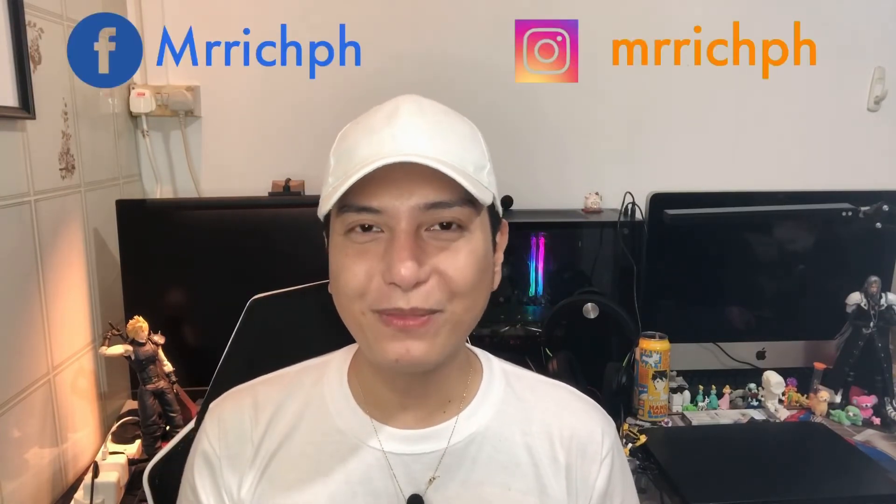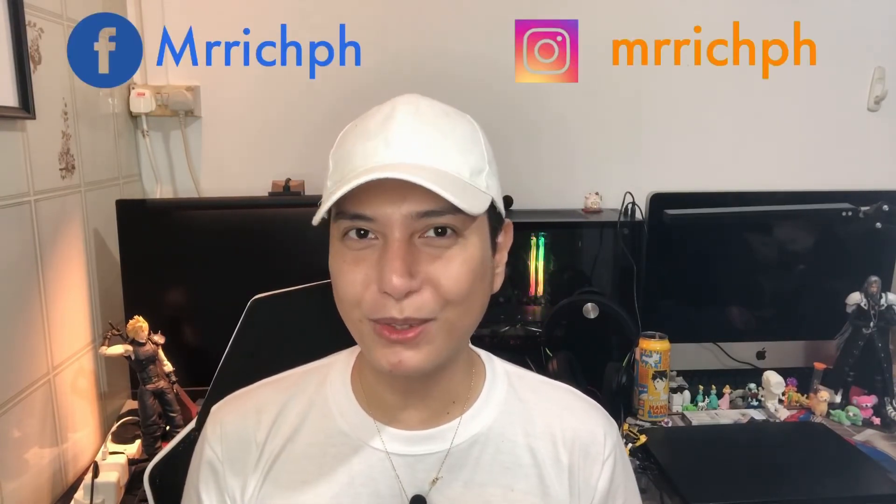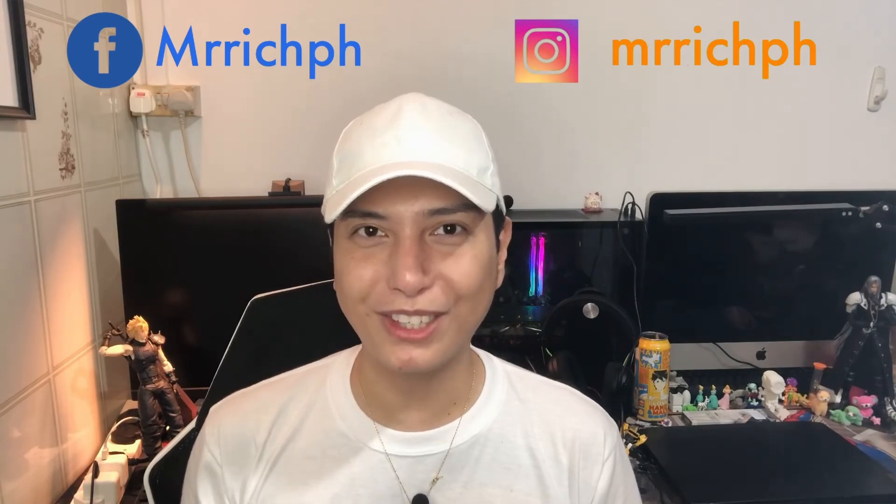Having said that, I highly recommend the Fifine AmpliGame A8 RGB microphone. It's really cool — it looks cool and it fits perfectly on your gaming aesthetic setup. That sums up my video guys. I hope you enjoyed this video. If you did, please don't forget to like, subscribe, and hit the notification bell so you'll be updated on my future videos. Thank you guys for watching. Once again, it's your boy Rich and I'll see you on the next video.